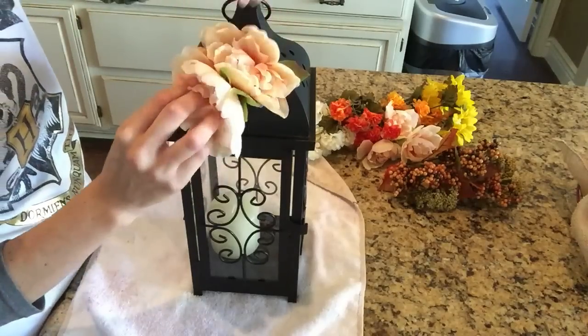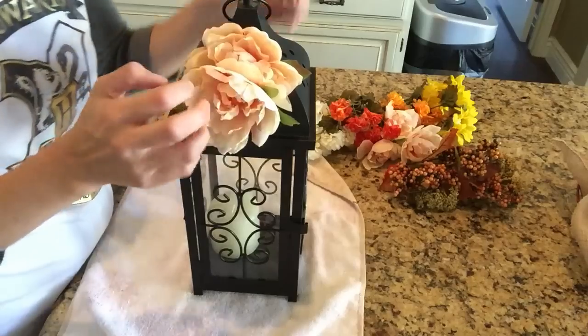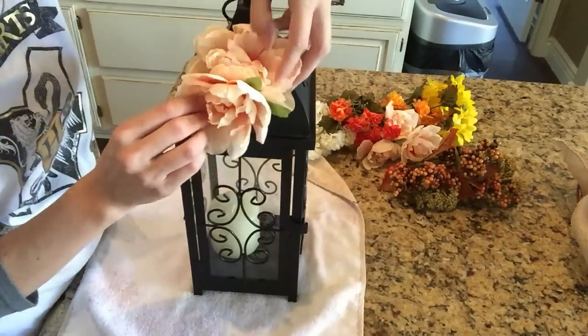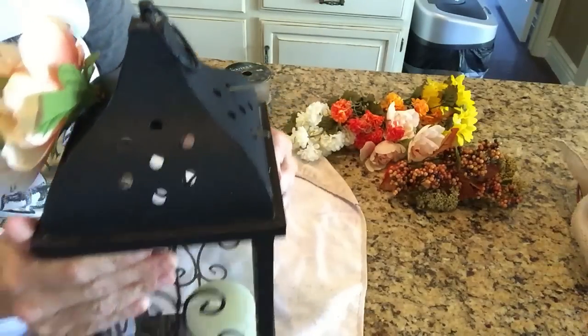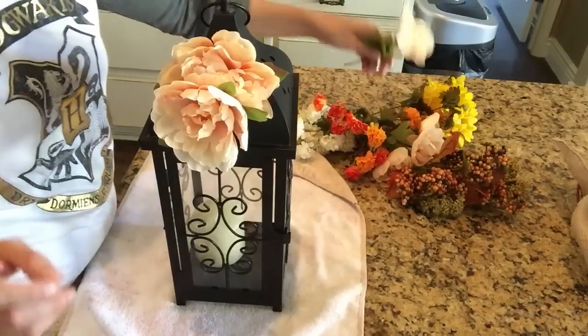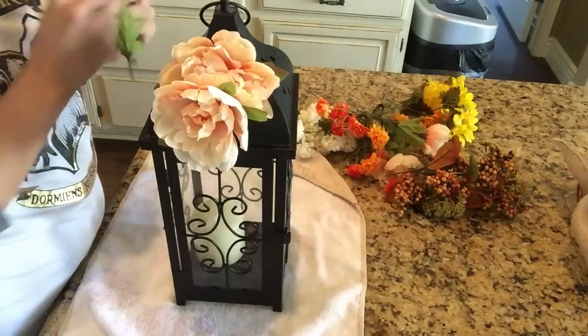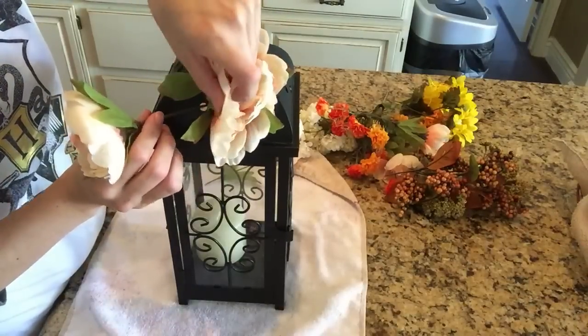Essentially what I've done is I've taken apart the floral arrangement from their stems, and I took a wire cutter and just snipped them all apart. Once I was done going through all of my flowers — which takes some time and some strength — make sure you have really good wire cutters, because the ones I have are from the Dollar Tree and it took a lot out of me to clip all of those little individual stems.